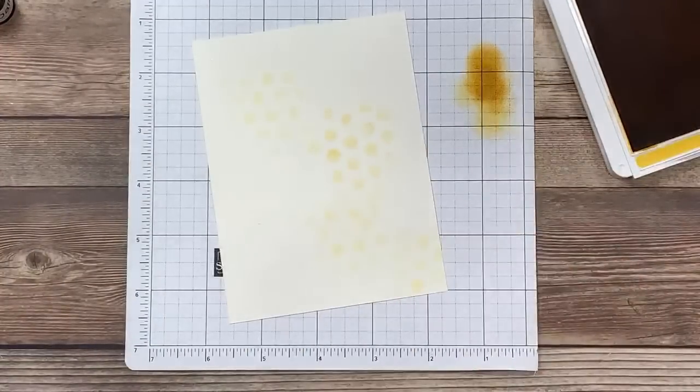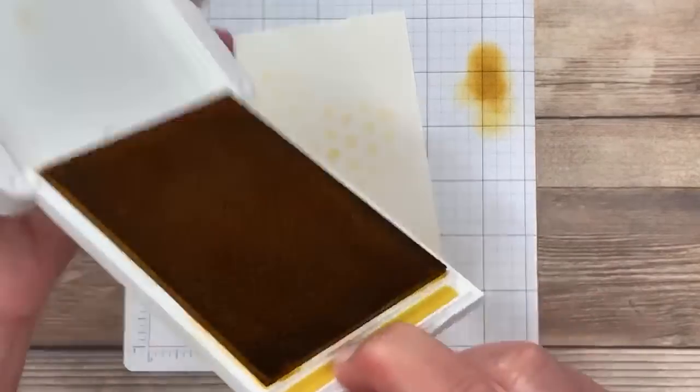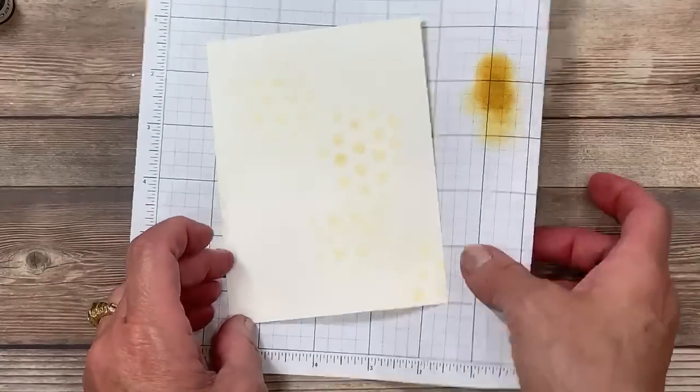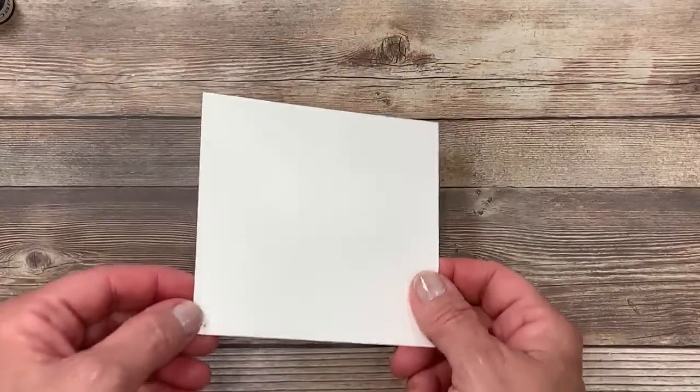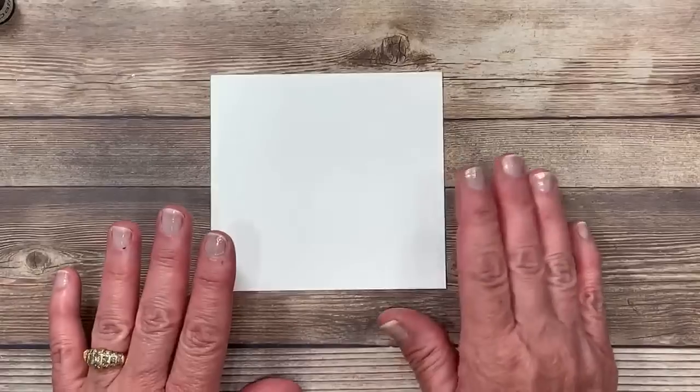That's a quick tip for you about your dies — a really fun way to get an abstract background without a lot of effort. Let's close this up now. Now I'm going to bring in another piece of shimmery white cardstock, and this is where I'm going to be doing my stamping.